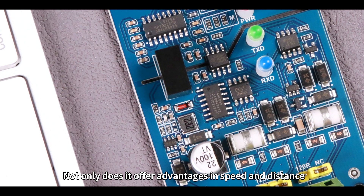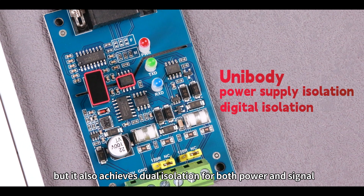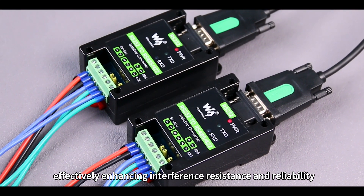Not only does it offer advantages in speed and distance, but it also achieves dual isolation for both power and signal, effectively enhancing interference resistance and reliability.